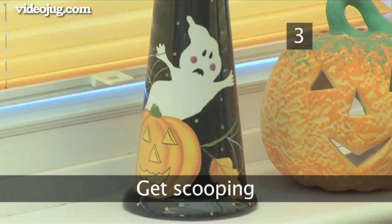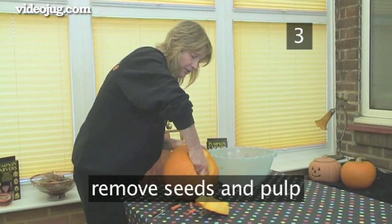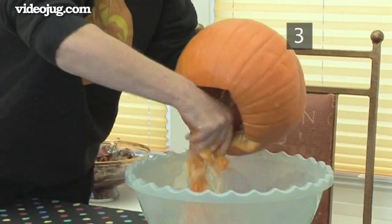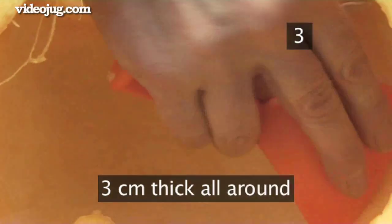Step 3: Get scooping. Remove any seeds and pulp from the inside with a scoop or a spoon. Have a bowl ready to put the mush in, or it can get messy. Keep scooping, scraping away the inside flesh until the wall of the pumpkin is about three centimetres thick all round.